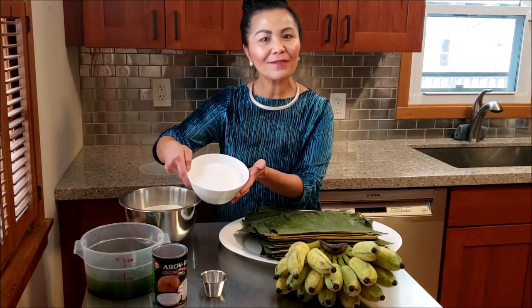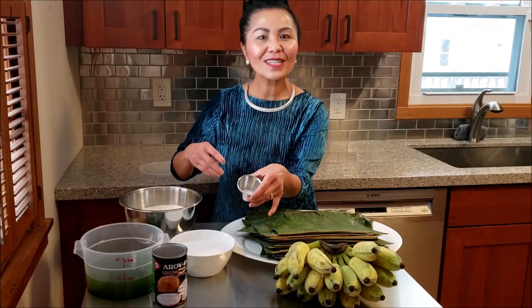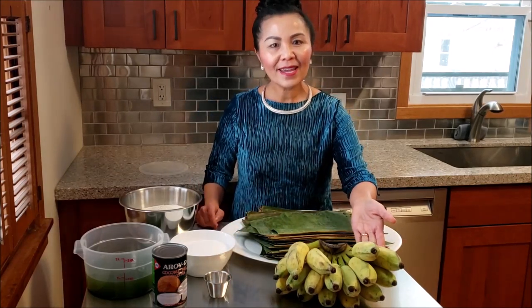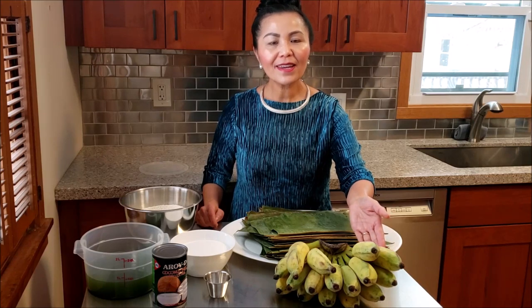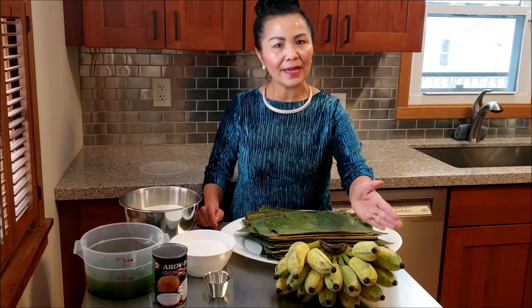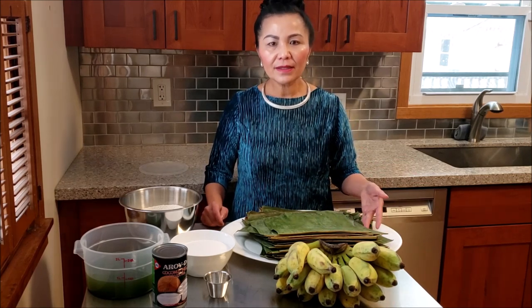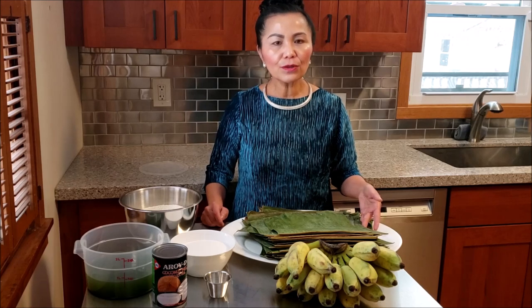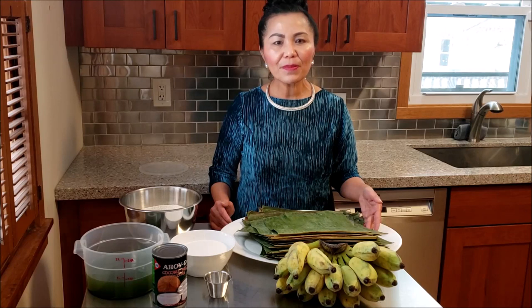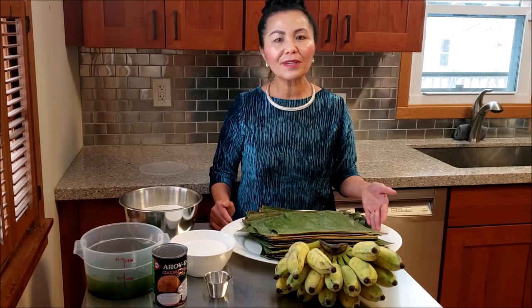In this bowl I have two cups of sugar and one teaspoon of salt. I also have some Thai bananas. If you don't have access to Thai bananas, don't worry — just use regular bananas, that's just fine. And finally, some banana leaves. I will include a video clip in this cooking video showing how to prepare banana leaves before using them to wrap or cook with foods.